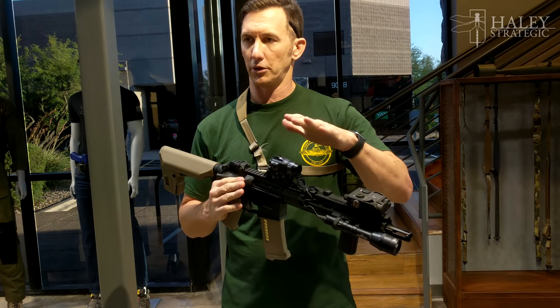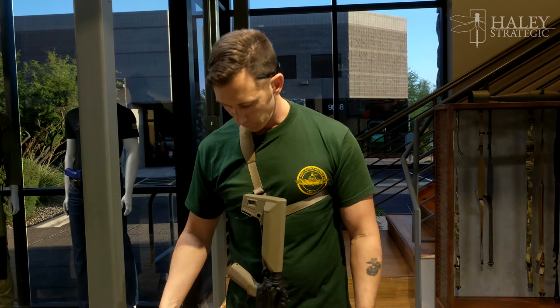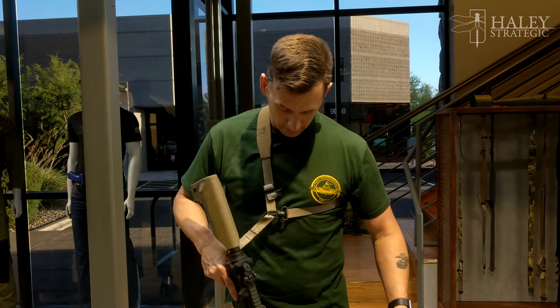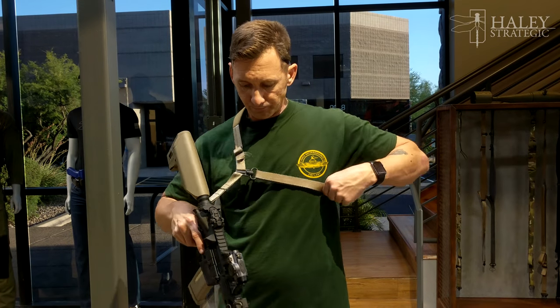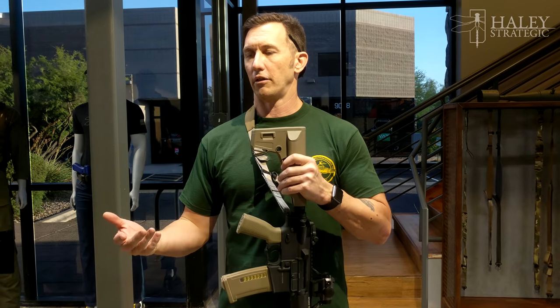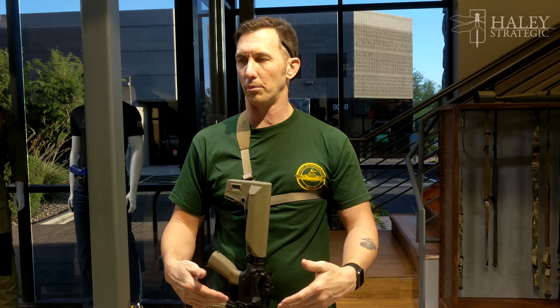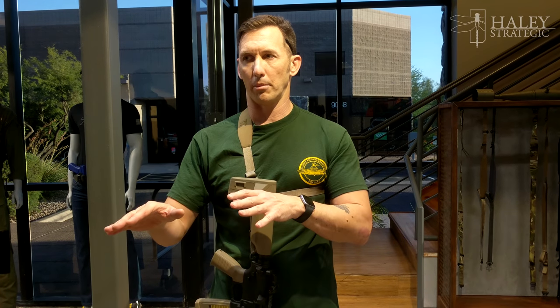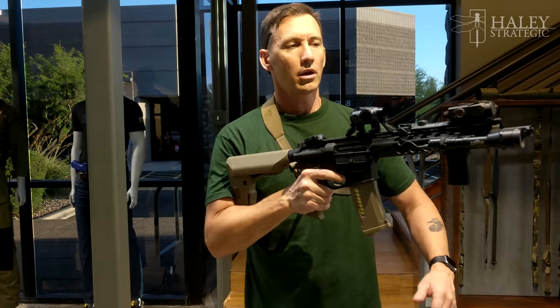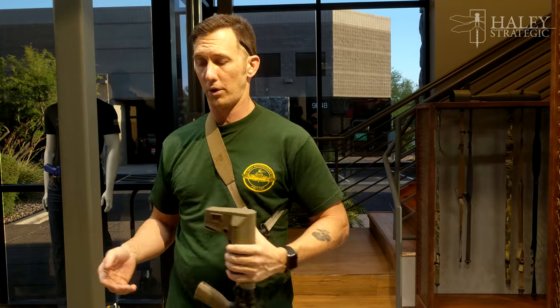A lot of people don't like single-point slings, so I'm going to clear up some misnomers. They say when you transition, the sling will hit you in the knees — well it shouldn't, because the sling should be a little tighter and transition right here. Also, I laugh when people say they don't want bruised knees in a gunfight. You're not going to care about bruised knees because you're in a gunfight. People also say to transition over the side, but as soon as you start running it's going to come right back to center anyway.